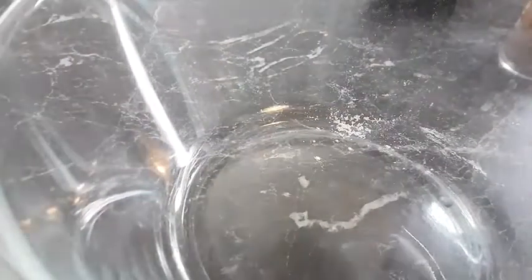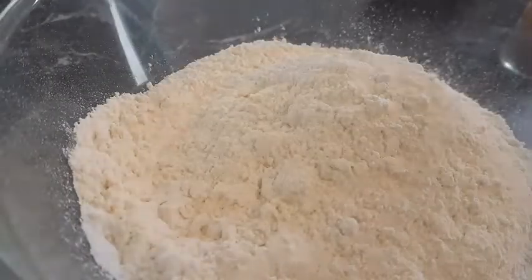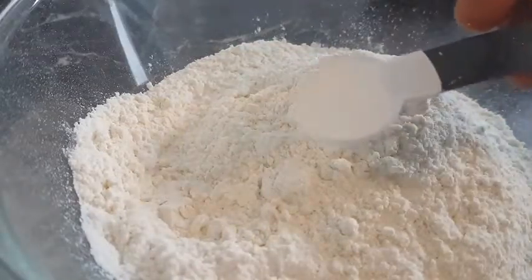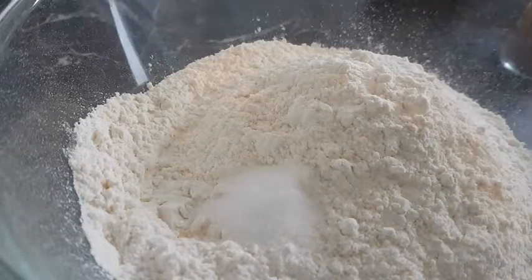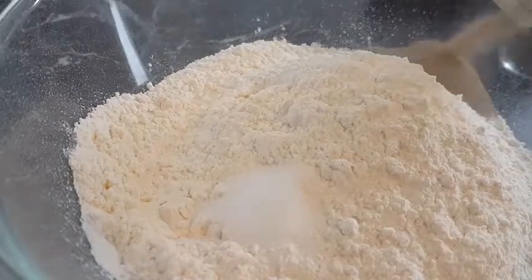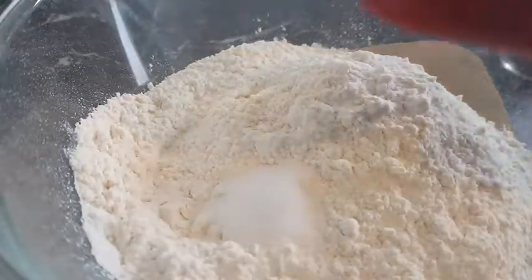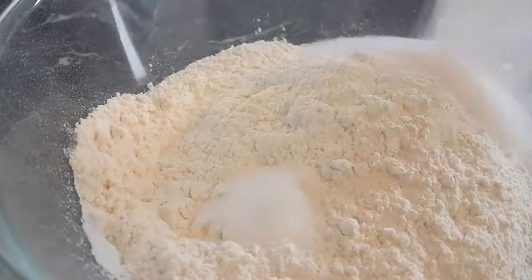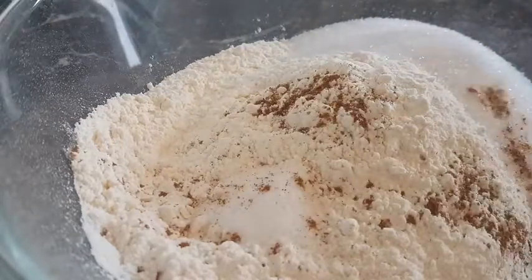So I have with me here 4 cups of all-purpose flour, 1 teaspoon of salt, 7 grams of dry yeast, half cup of sugar, and some nutmeg.